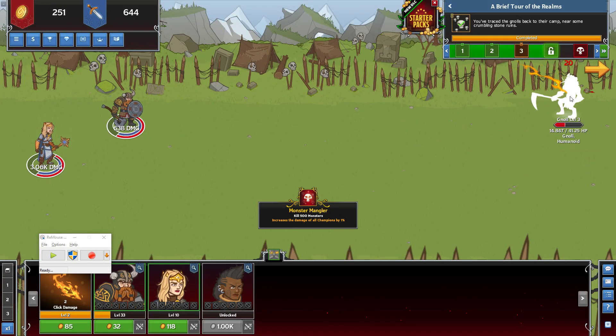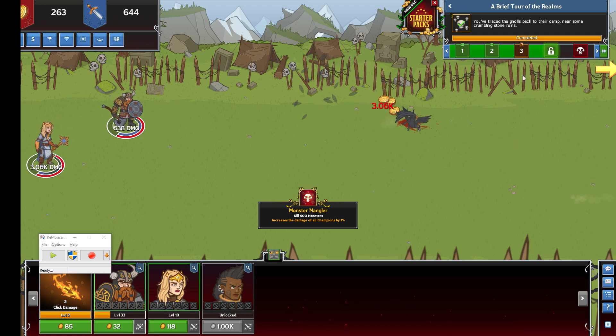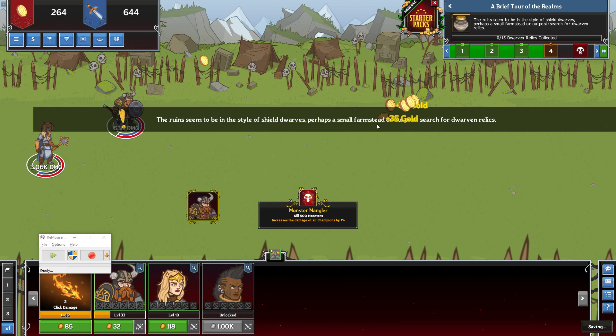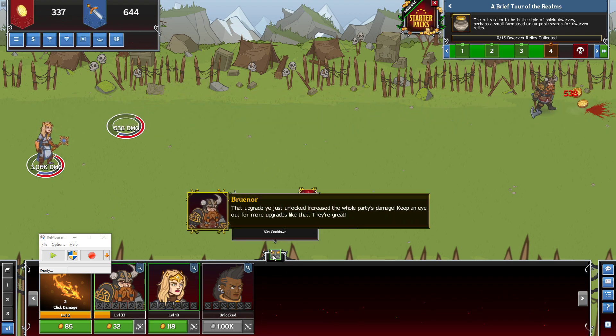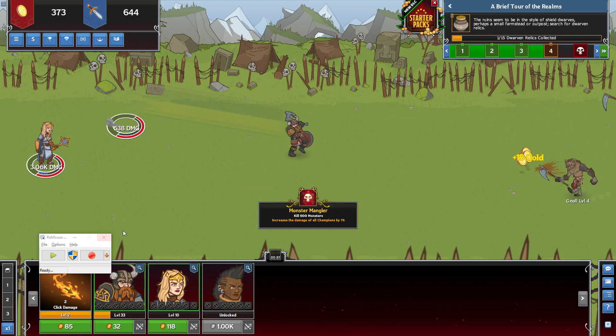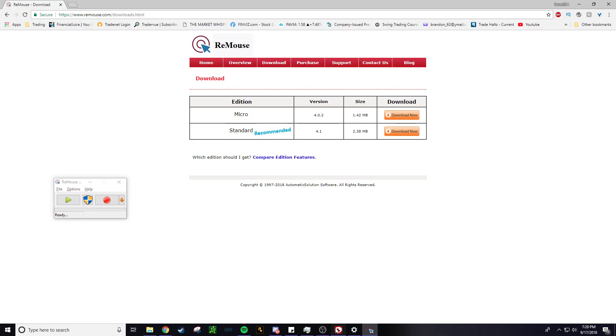How's it going guys, Base here back with another video. I'm going to show you guys how to mod slash hack Idle Champions — you can get it on Steam for free. It's one of those games where you sit around clicking stuff for no reason, but some people like them. If you do like them and maybe you want to take a break and don't want to waste time just sitting around, I'm going to show you something you can do.